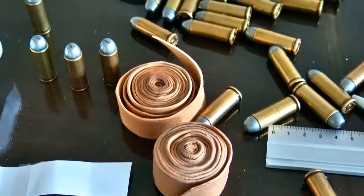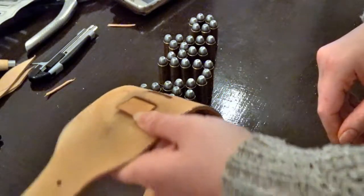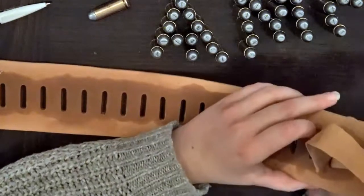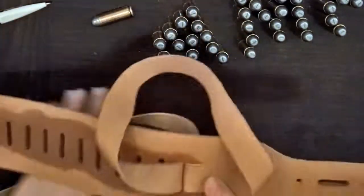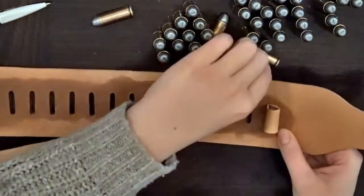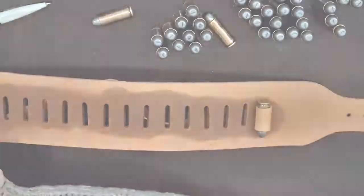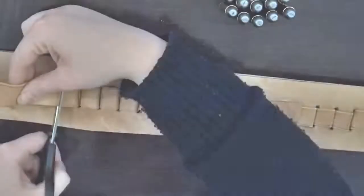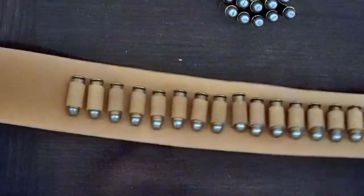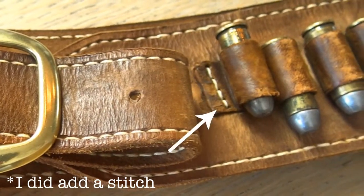To attach the straps for the bullet loops, I first go down into the first hole and let a little piece of the strap hang free. Then I take the other end and pull it through the same hole, so it creates a loop that can get tighter and tighter. Once it's pretty tight, I place one of the bullets into the loop and tighten it around the bullet to get the perfect measurement. I repeat this technique until all the holes on the gun belt are filled with cartridge loops. The straps are supposed to end on the front side of the gun belt, and off camera I'll use contact adhesive to attach those ends.